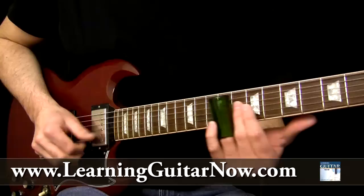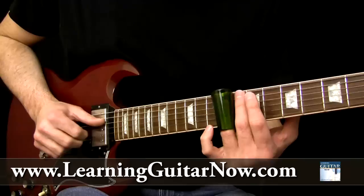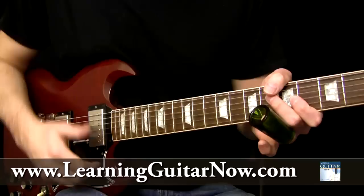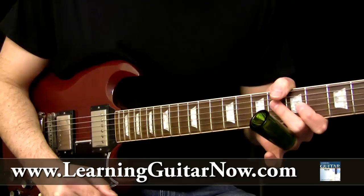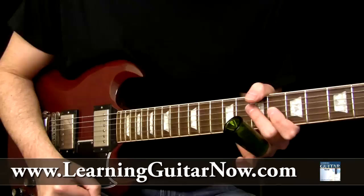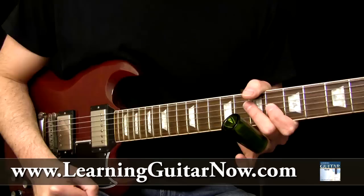So that's how you pull together this Duane Allman style slide guitar lick in open E tuning. If you're interested in learning more, I have created six DVDs on playing in the Derek Trucks and Duane Allman slide guitar style in open E tuning. I've put together all this information gathered from over the past 14 years I've been playing slide guitar. Visit learningguitarnow.com to learn more about slide guitar in open E tuning or standard tuning, and I'll see you next time.